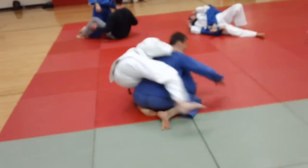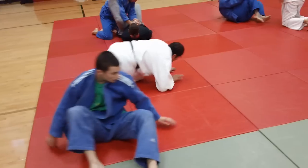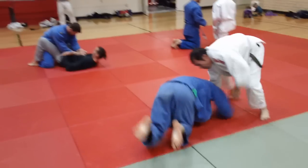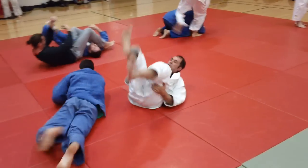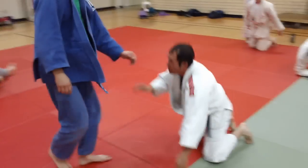We're working now on a snap down and a go-behind to a kata hajume, or single wing choke. Mark is demonstrating this on Wyatt. This is a case where your opponent may be on his knees and you have a grip on him. It's a gi situation and you snap him down.